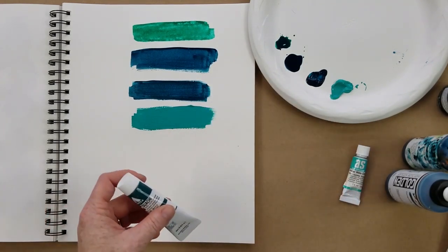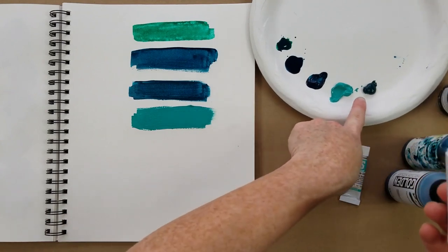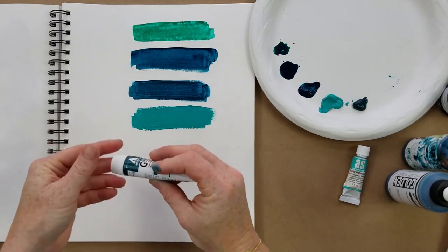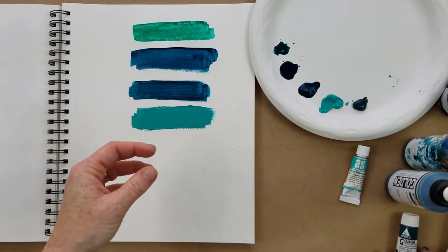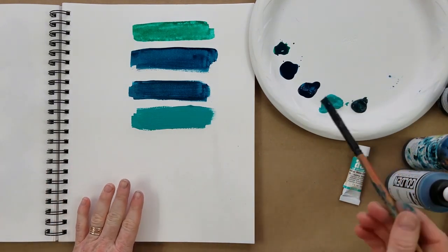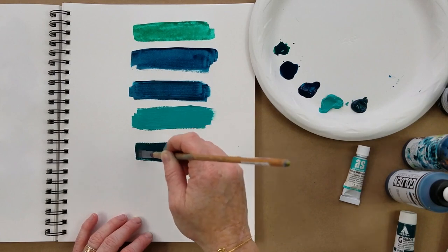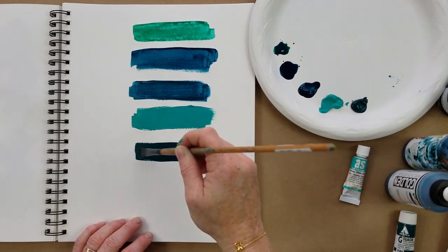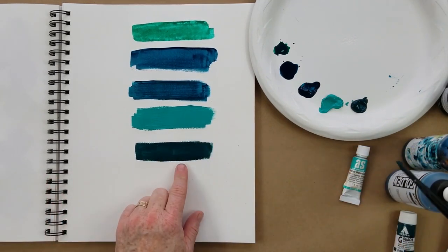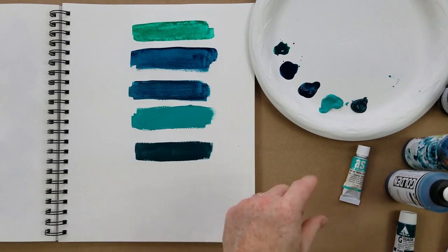There's one more in the acrylic family called acrylic wash. What's unique is it's kind of in between heavy body and fluid — it's got a nice flow. It usually only comes in smaller tubes. Like acrylic paint, once it's down you can't reactivate it with water. It's very opaque with a matte sheen. It doesn't have quite the color shift of acrylics and dries matte, so if that's your preference, that's acrylic wash.